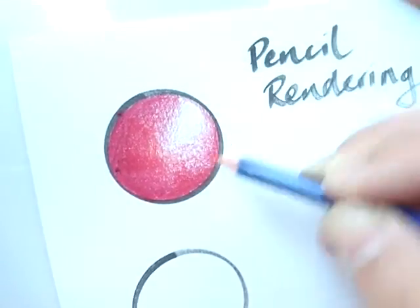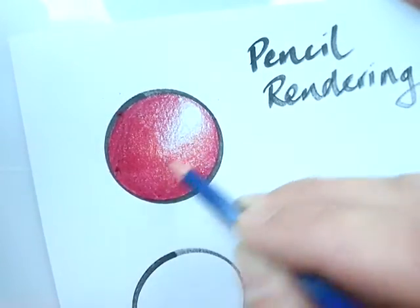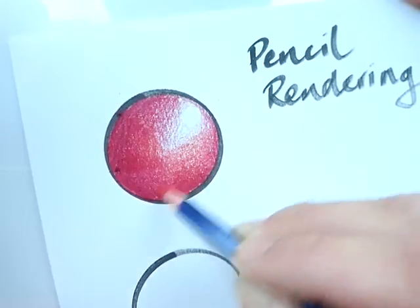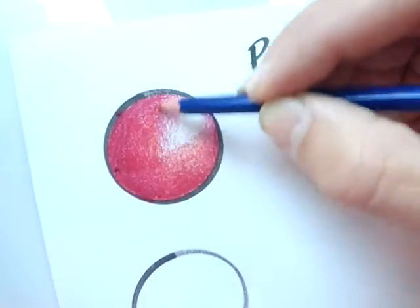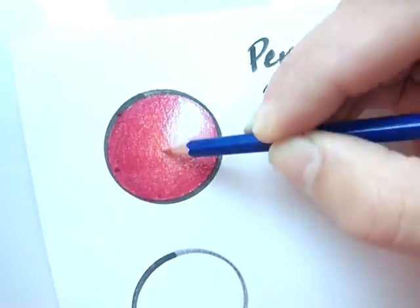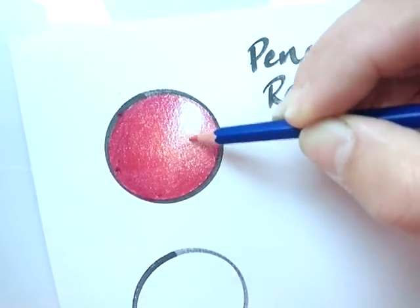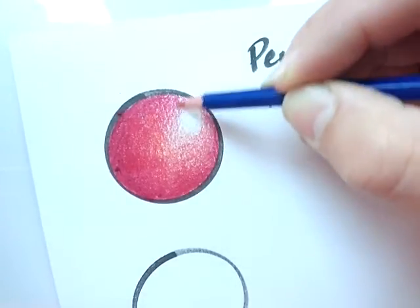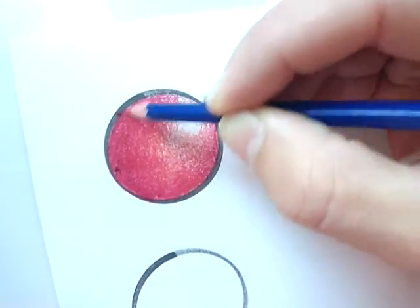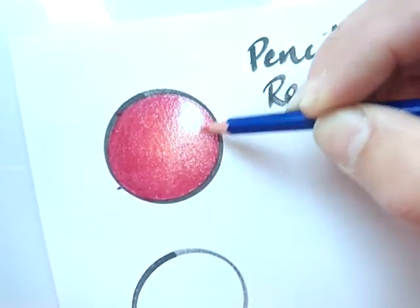I'm going to blend that in — you get a nice and lovely colour mix with these two colours. I'm going in all different directions, just nice and soft in the light areas here, just nice soft pressure. The last colour I'm going to use is a little bit of yellow, and I'll use yellow quite a lot because it just warms everything up a little bit. It always brightens all your colours and you don't have to go in too heavy with the yellow.